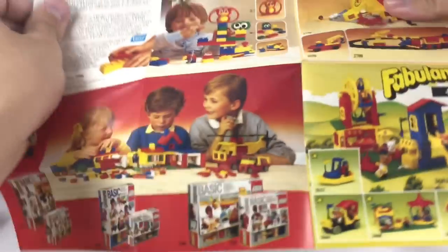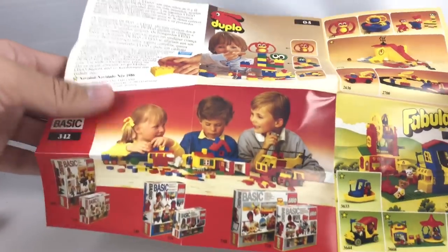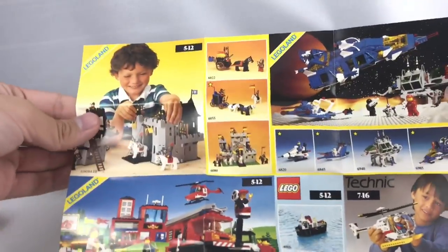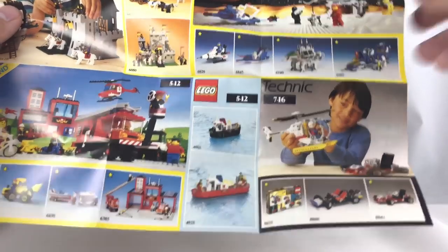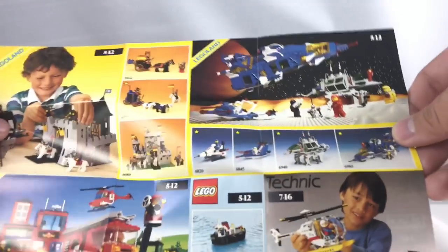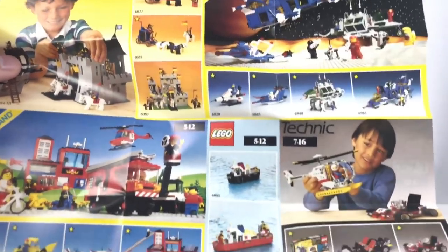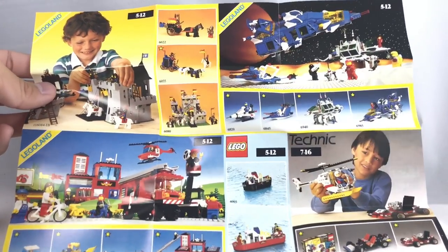They do have this nice little advertisement for some 80s LEGO System sets. We got the lovely Fabuland right there, some Basic sets — which is the line we're covering right now — and looks like some Duplo up there. When you go to the back, you have some nice castle sets, and even some Town, some Technic, some boats. I always want that little tugboat right there — that's what I've been looking for for a while. And even everybody's favorite, Classic Space, which is actually probably my least favorite out of all the stuff on here besides Technic, but it is adored by many.